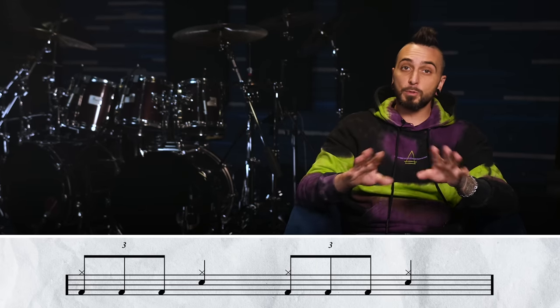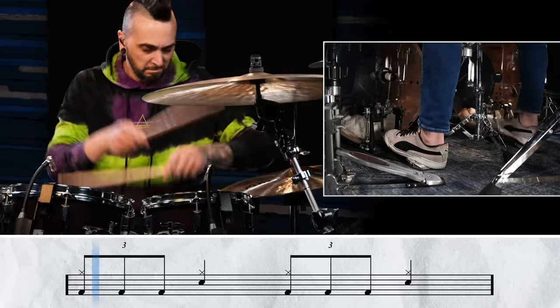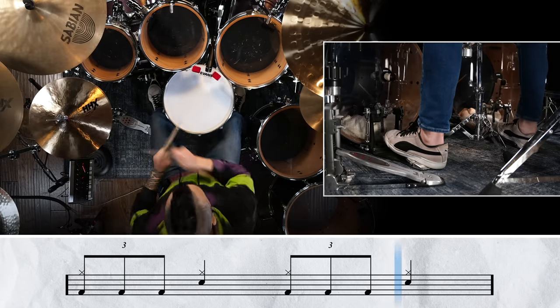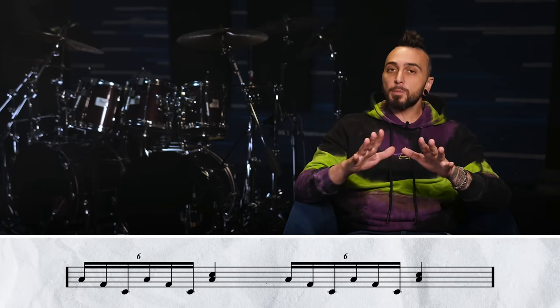Level three is called the Student, and here's where we're gonna start actually introducing some double bass. Don't worry, it's not crazy like six fast notes in a row yet — we're gonna break it up with a floor tom. The pattern is gonna go: right hand on the floor tom, right foot, left foot. You're gonna do that twice, into a floor tom with the snare drum. We're cutting that up as: floor, kick, kick, floor, kick, kick.